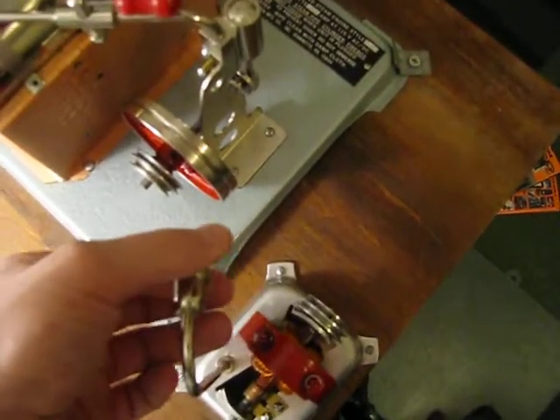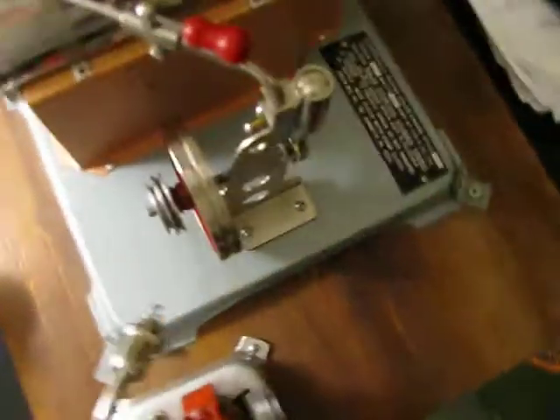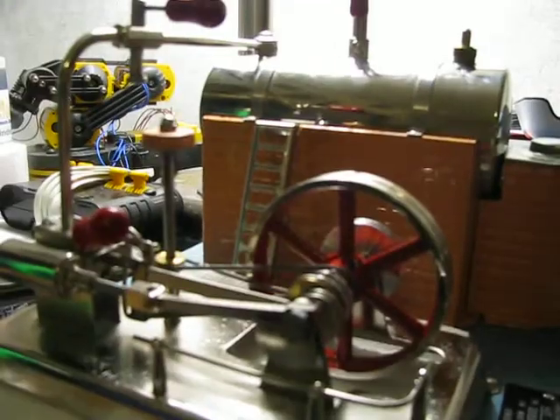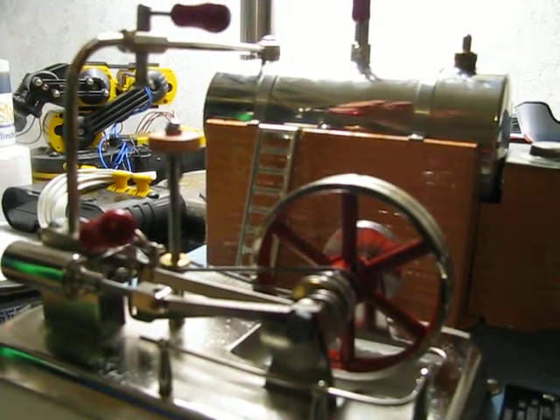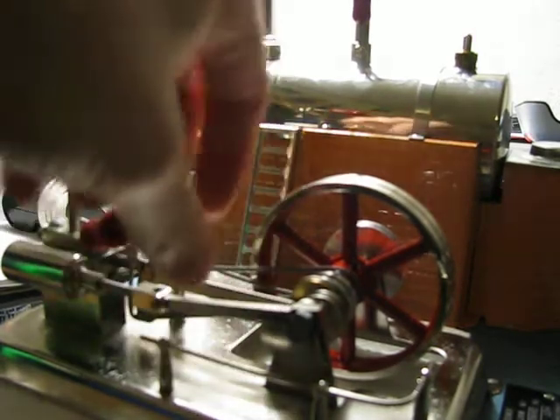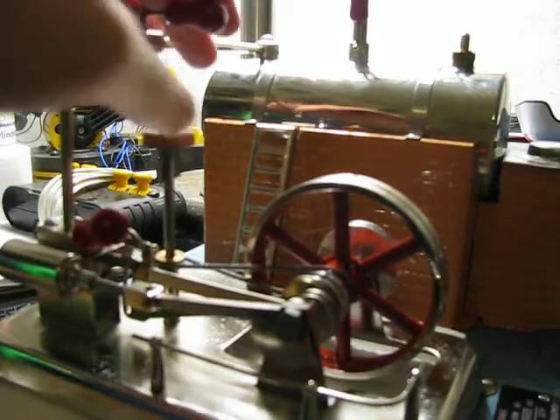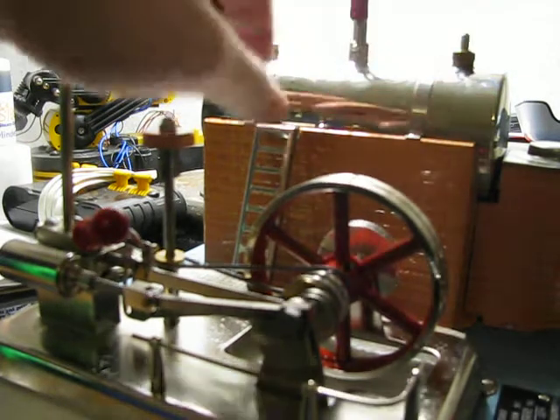This one is set up to run this generator — I'm not sure how many volts it produces, I will be checking when I get a chance. Now on to the Jensen 25. This is a slide valve engine, one of the most complex steam engines there is. This is the reversing lever. Here's your throttle, whistle, safety valve, and steam line — goes into this top.